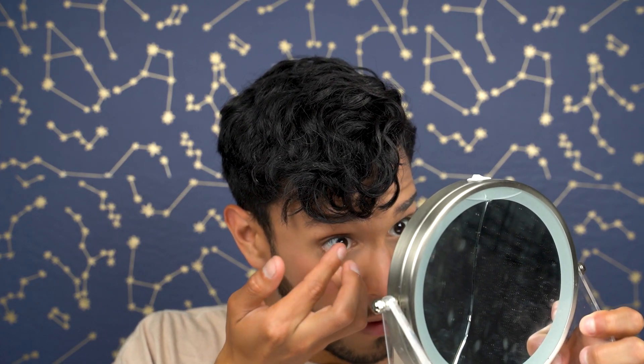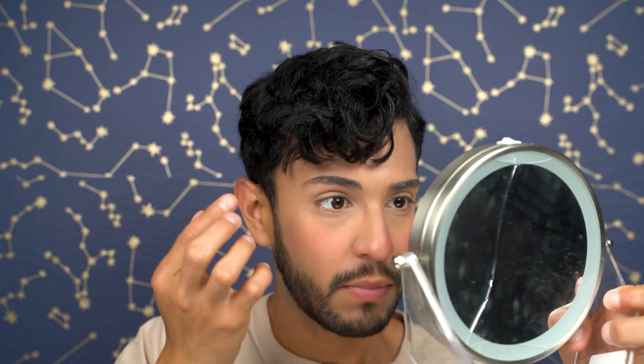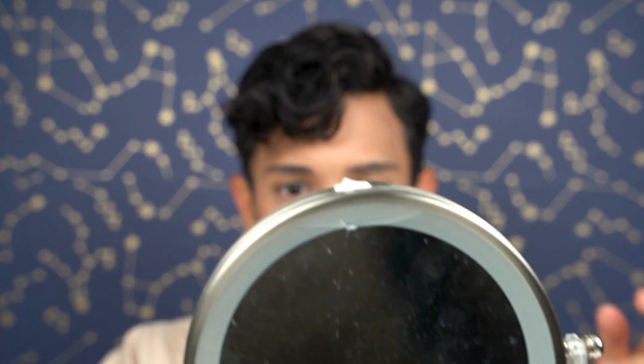Alrighty, here we go. This is a very saturated, rich brown color. My natural eye color is brown, so adding brown to brown will just enhance it more. If you have a different or lighter eye color than I do, then the contact lenses will look very different.